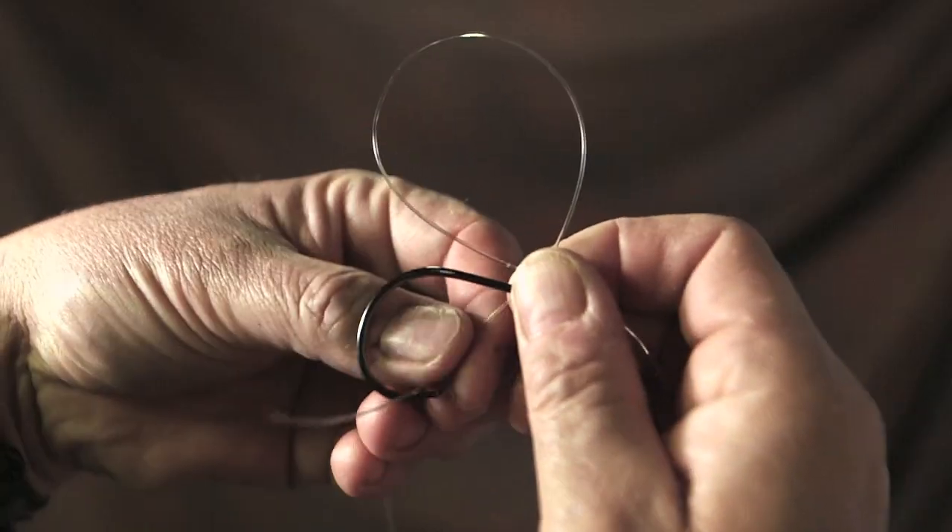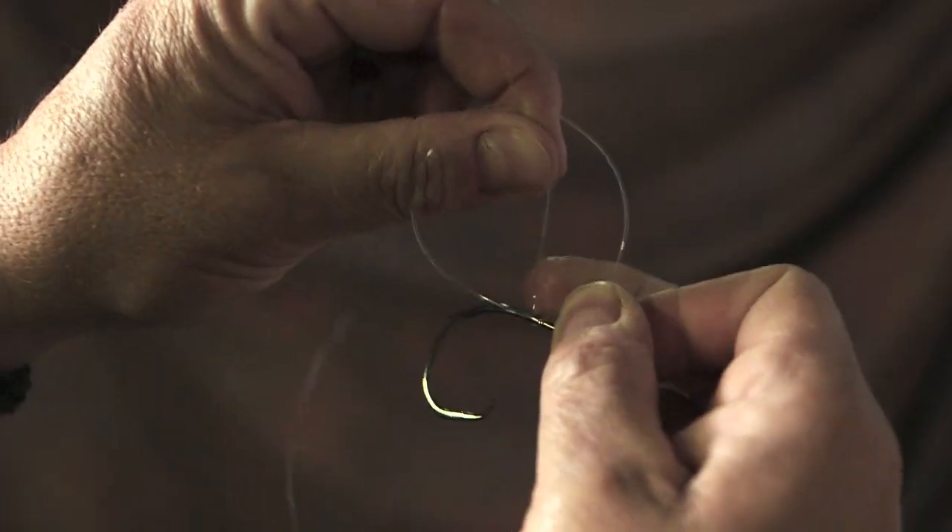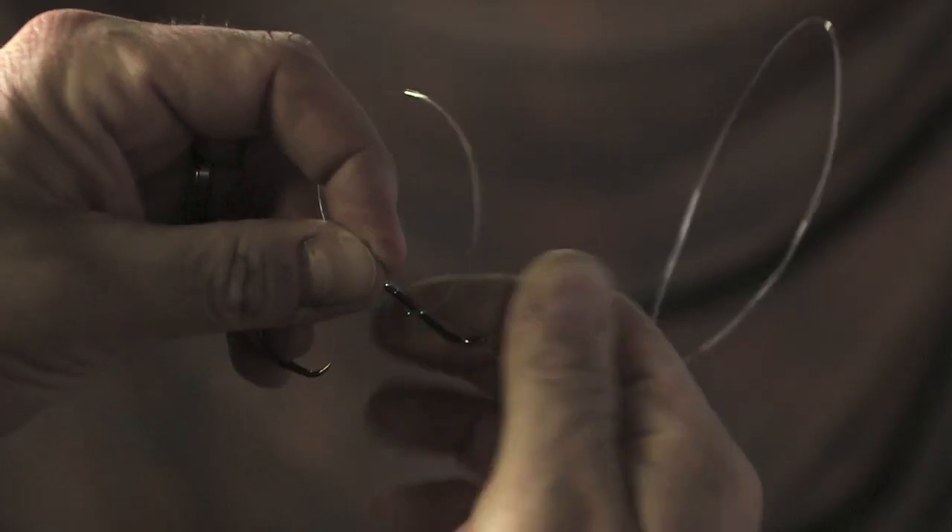Then you're just going to wrap that line around the shank of the hook through that loop three, four, five times. You're going to get it through, hold it, and then pull it tight. That's not going anywhere. Trim off the tab end and you're ready to fish.